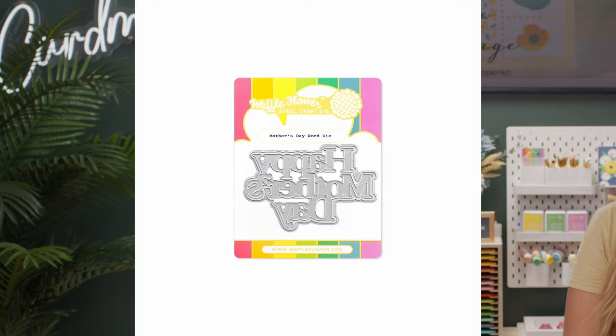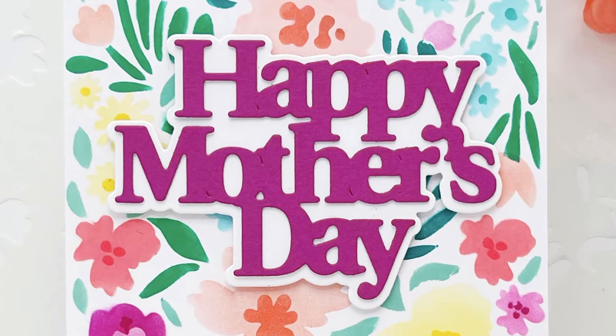You may have noticed on our card samples that we have two new word dies — the Happy Mother's Day die and the Happy Father's Day die. All the letters are connected, including the apostrophe on these dies.